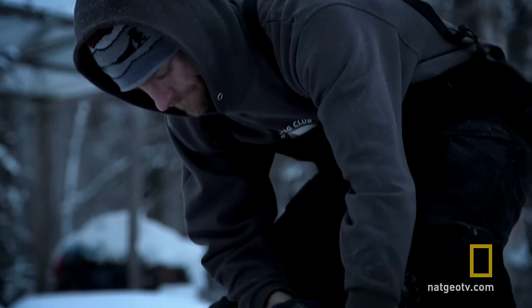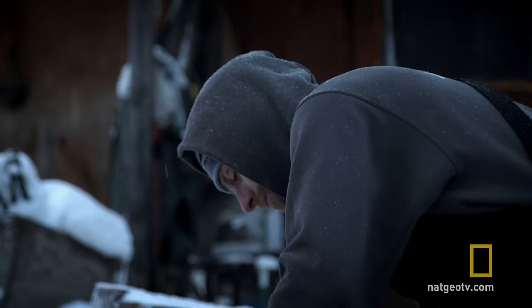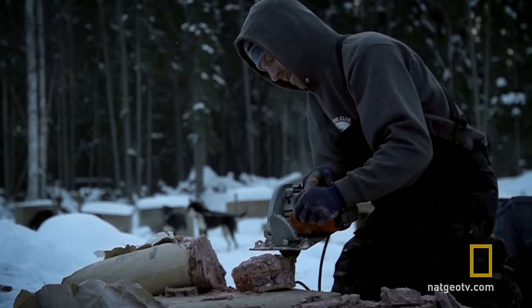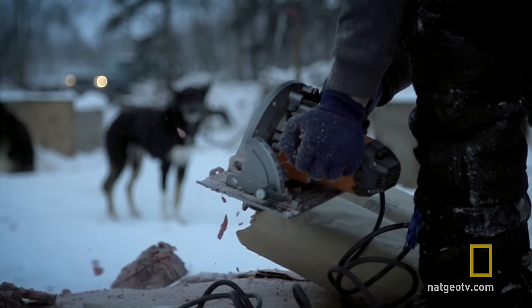I've got to get this beef cut up into manageable pieces to where I can thaw it out real easily on the trail for the dogs. I can't take a big giant block of beef out on the trail and expect to be efficient, so I've got to cut this up into small pieces. For what I'm doing, I need about 60 pounds of meat to feed to my dogs on the trail.